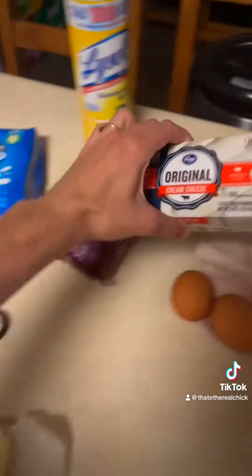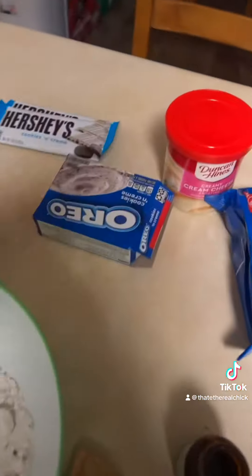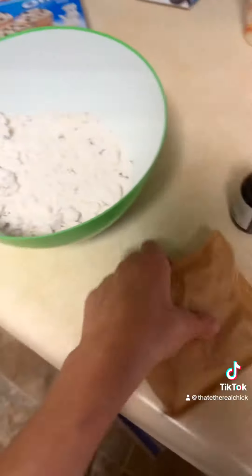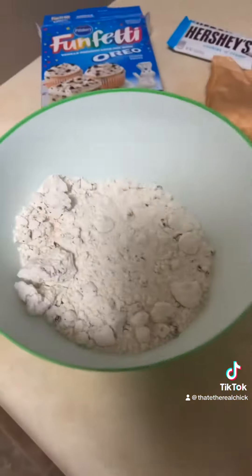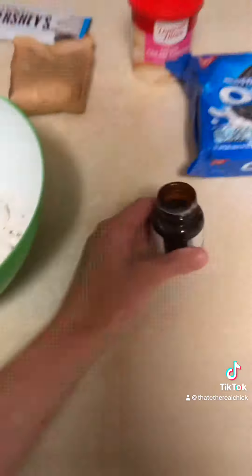I'm going to use the Oreo pudding in the cake mix as well. I'm going to put two eggs and one stick of real butter, and I'm going to add one teaspoon of vanilla paste.